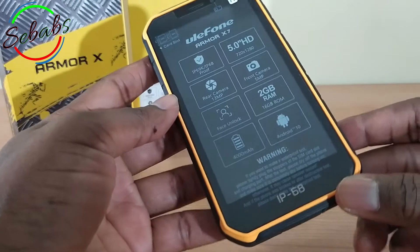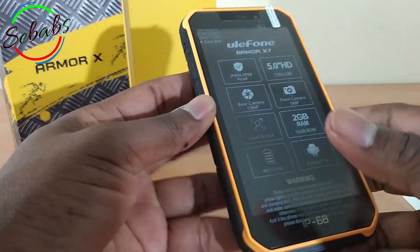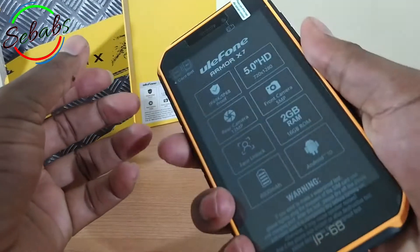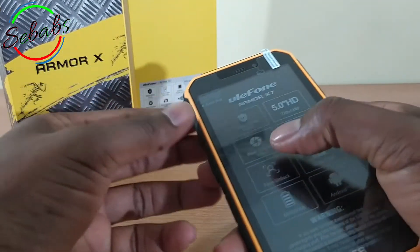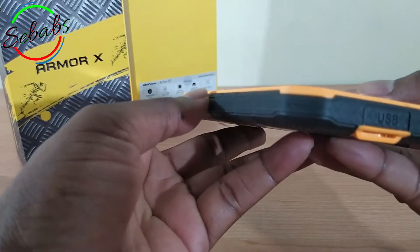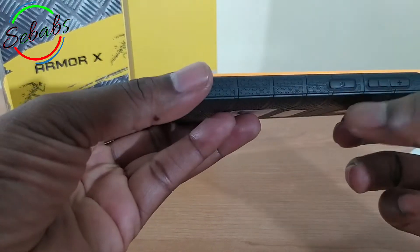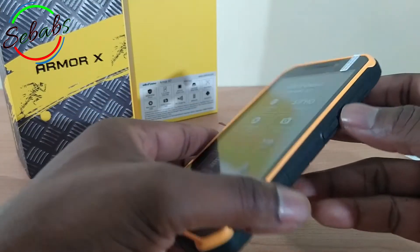Going back to the cell phone itself, it has a 5-inch screen which provides good hand grip and convenient single-hand operation. Every hole that you see here has a protective layer designed to block water, dirt, and sand, and thus you have 360-degree full protection.